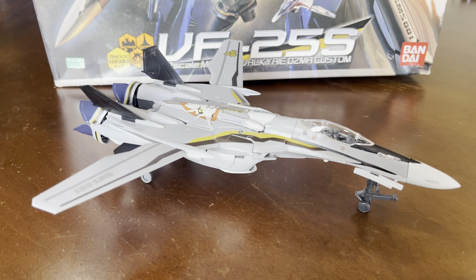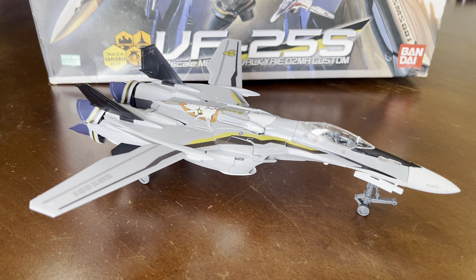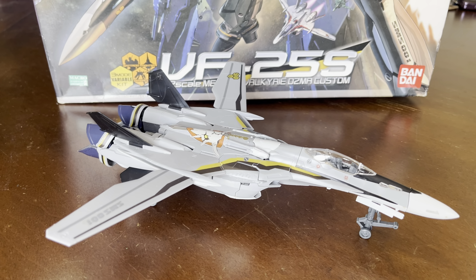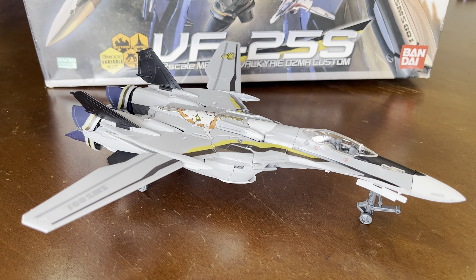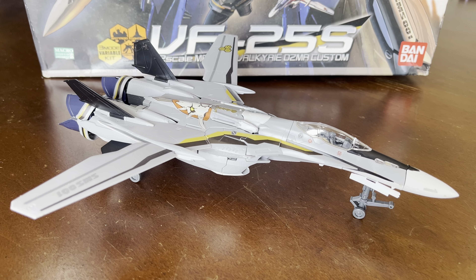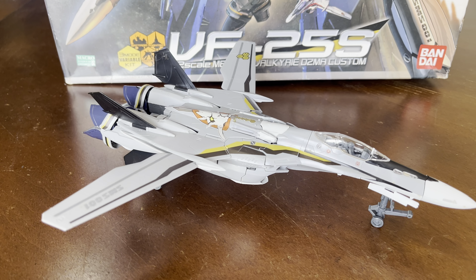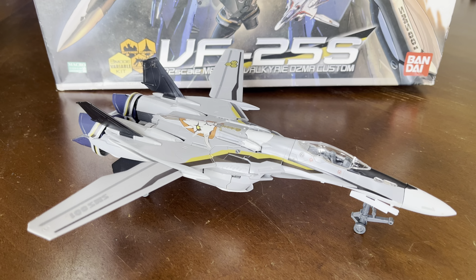One is I'm doing a model kit review and this one is a Macross figure as you can see. I'm not too familiar with this series so I can't tell you much. And another reason why I'm doing this particular video is I'm recording it in 4K.